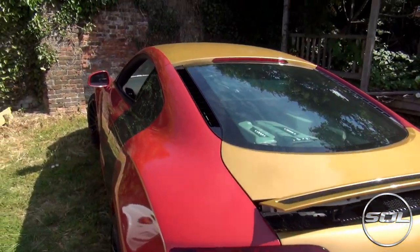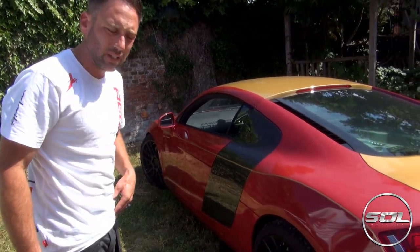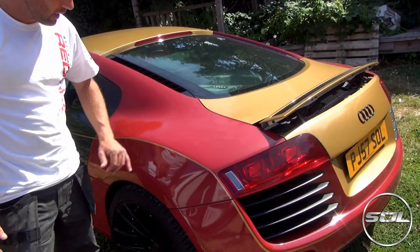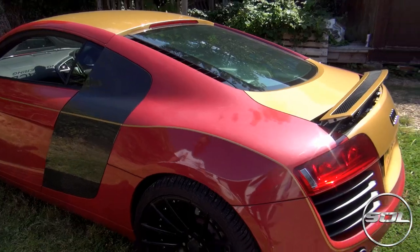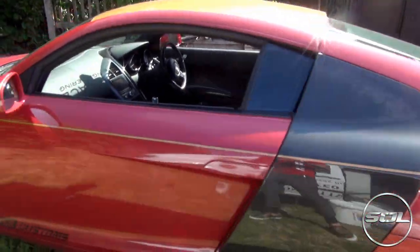Then we'll dry it off, set the gazebo, and finish with a ceramic coating protection which will guarantee this car for up to five years against marring — you can probably see a little bit on the wrap already. It's going to be an interesting few hours but by the time we finish, this car's going to look probably one of the best in the country. It already looks the best in the country when you know what you're doing.